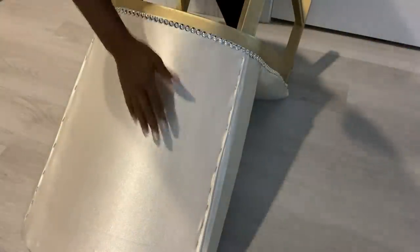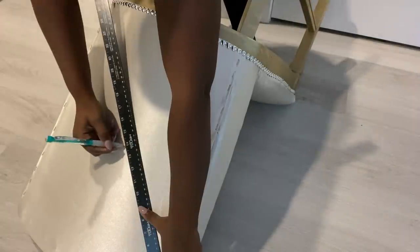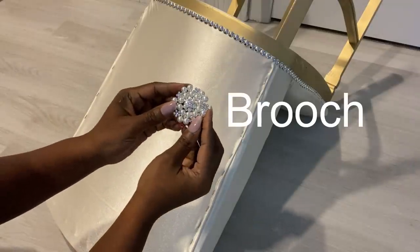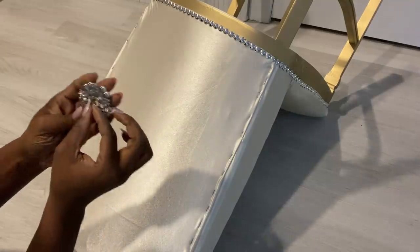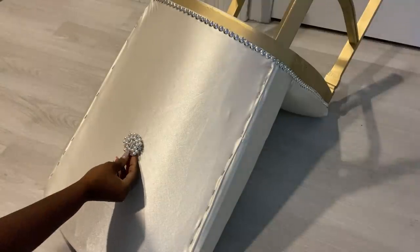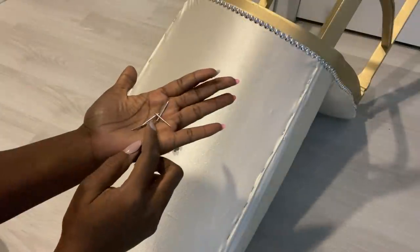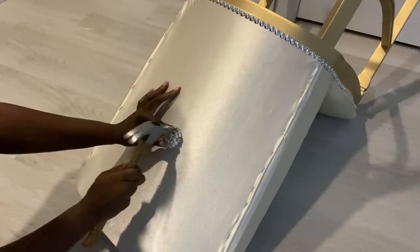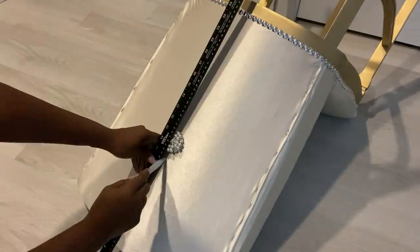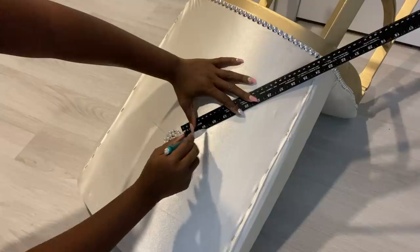Now moving on to the back, I'm going to find where the middle is and attach a brooch there. I attached it to the fabric with a pin that came with it but it's not straight, so I'm going to be using long tack nails to make it sturdy. After that, I'm going to be drawing straight lines around it to guide me on where I'm going to start the pattern.